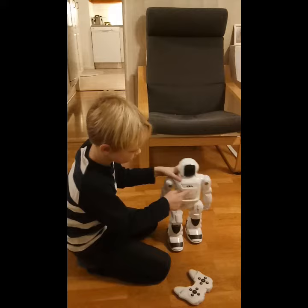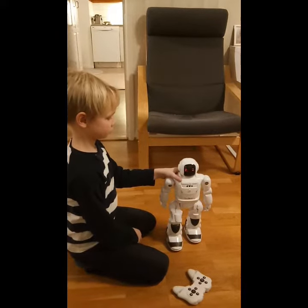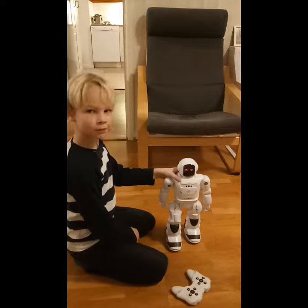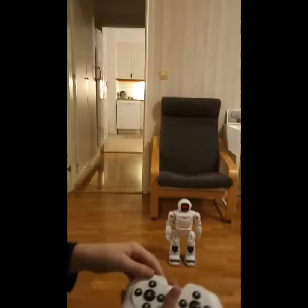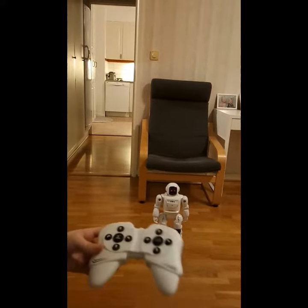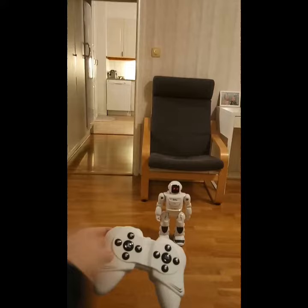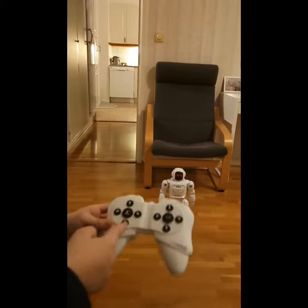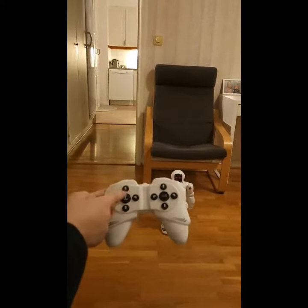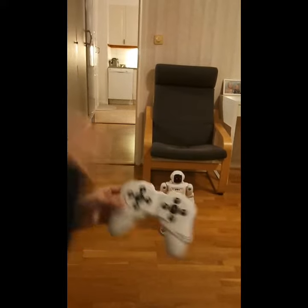Come here. This is how you use the remote. And you go this way here, and this way here, and you go back here, and you can dance here, and you can go this way.